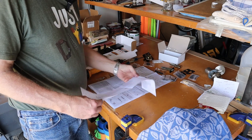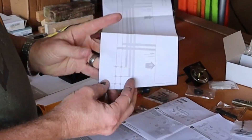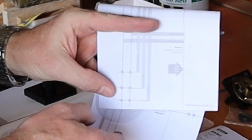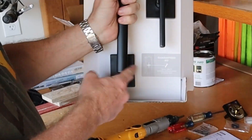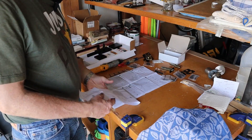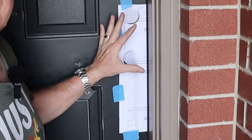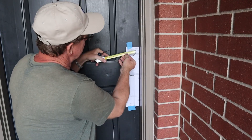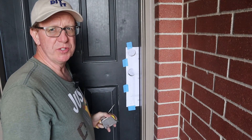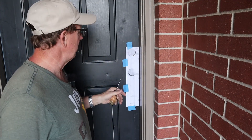First thing I'm going to do is get this template put on the door because I've got to get this third hole down here drilled so that this part here will fit. You have to measure what your offset is — mine is two and three-eighths from the edge of the door to the center of the hole.